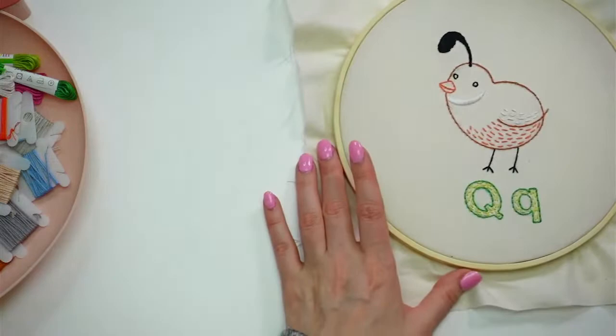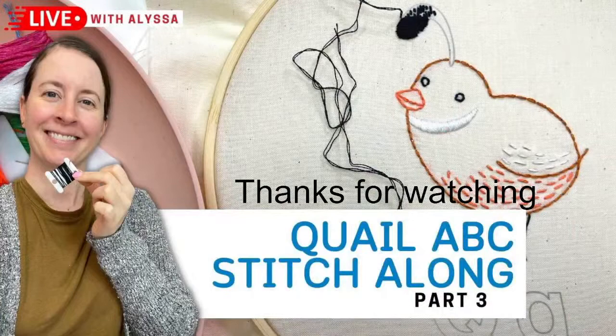Thanks again everyone for stitching with me. That is it for tonight. Again, we have our $20 special - if you order $20 or more at penguinandfish.com, I will throw in a free mystery gift. I'll let that go for another 15 minutes or so. Thanks again everyone - I'll be back here at 8:30 PM central time tomorrow. We will draw a little quail, a little quail baby - that'll be fun. Thanks again for hanging out with me for this past hour. I will see you tomorrow. Good night!